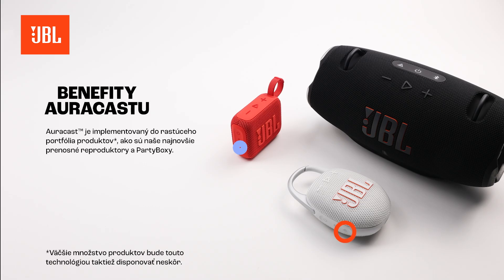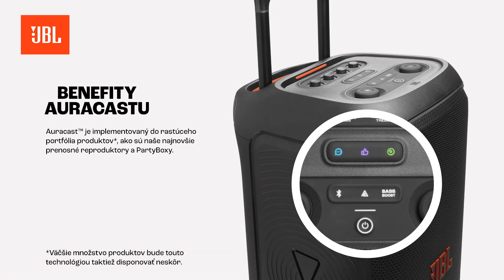AuraCast is being implemented into a growing range of products, such as our newest portable speakers and party boxes.